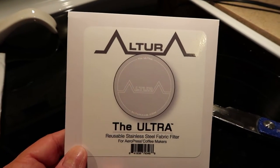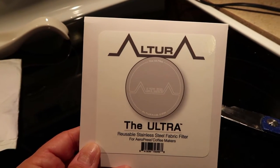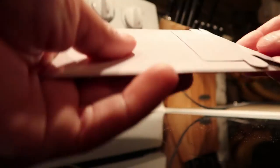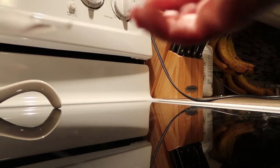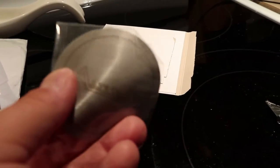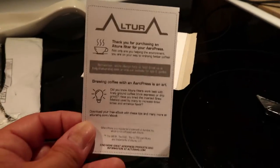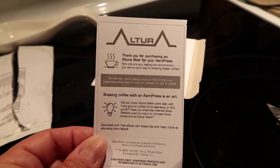There it is — I had the name right: Altura, the ultra reusable stainless steel fabric filter for AeroPress coffee makers. Let's get it out of this package. Here it is — very fine looking, very flexible. Excited to try this in the AeroPress. Let's have a peek at what it says on here: 'Thank you for purchasing an Altura filter for your AeroPress.'